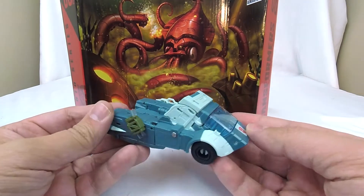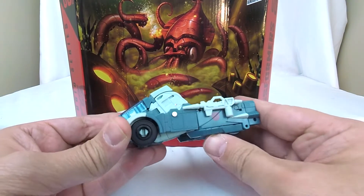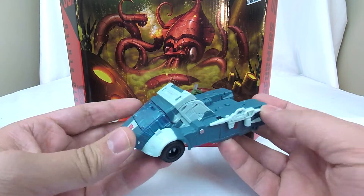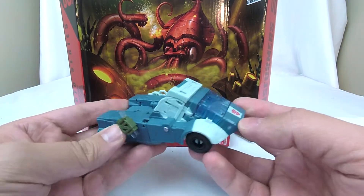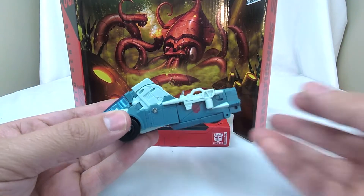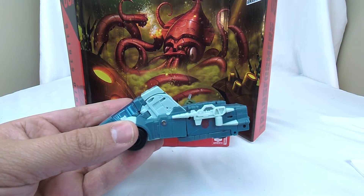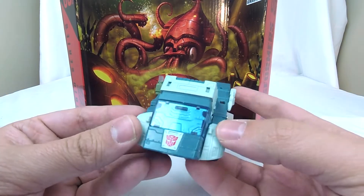We've got Kup here from the Transformers movie and this is a really interesting figure to me. I've got a weird history with Kup. When I got back into collecting, he was one of the first toys I ever owned — the old Generations, like the pre-Thrilling 30 Generations Kup. And I still really like that toy and that version of Kup.